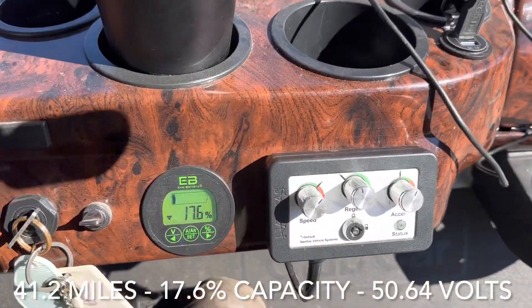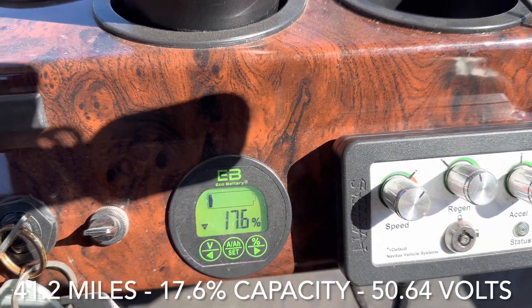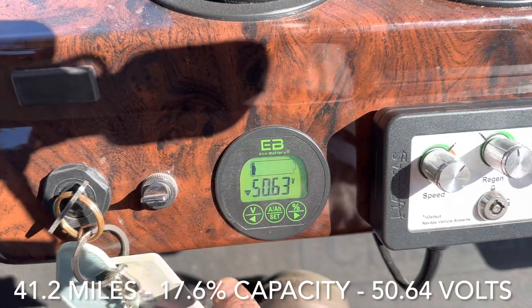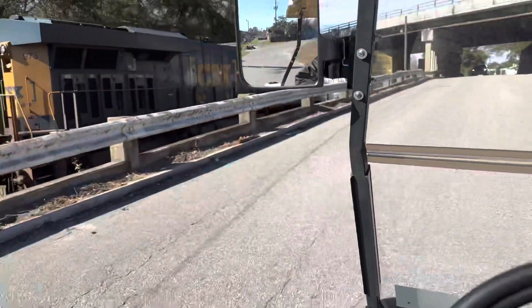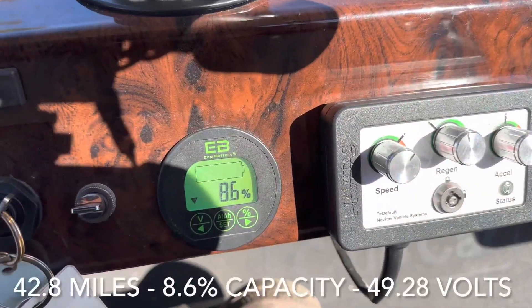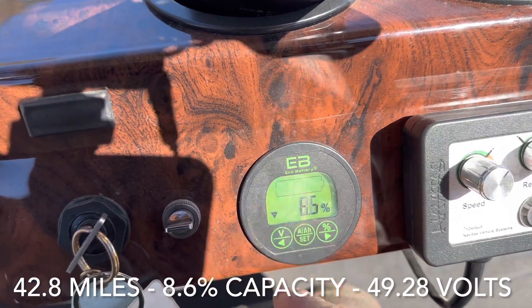We just hit our last bar on the usable capacity and we are at 17.6 percent left, and our voltage is at 50.64. We just hit 8.6 percent and there are no more bars in our usable capacity icon here.